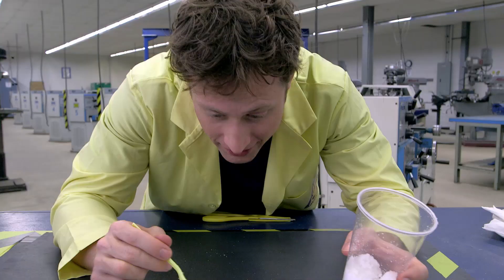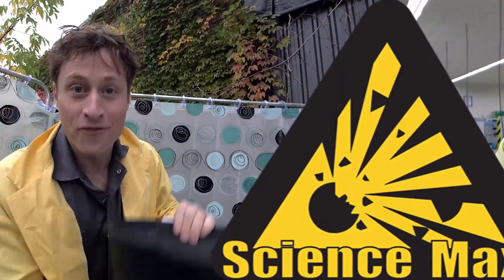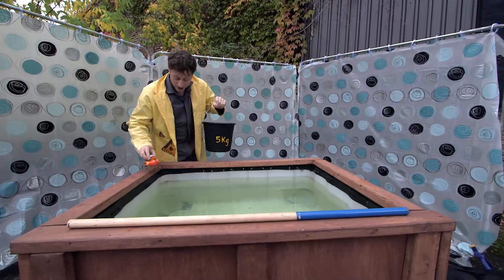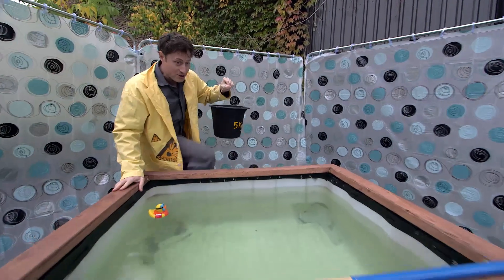Now let's max it out — five kilograms of super absorbent gel, 500 liters of water. Now it is time to do science!